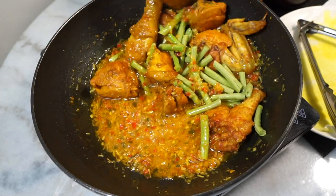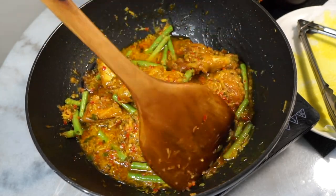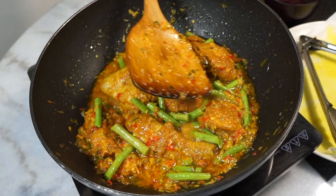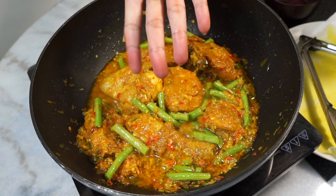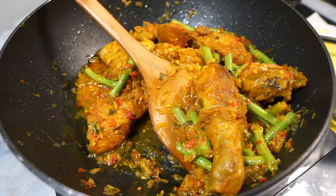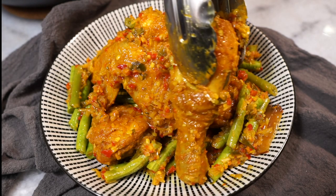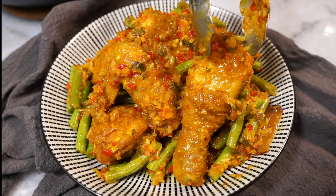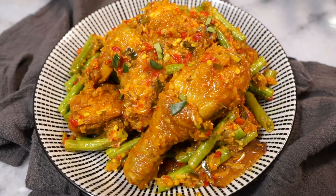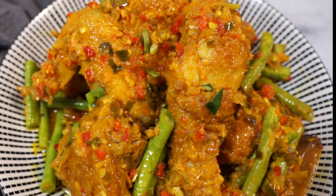Give all of that a nice stir to incorporate, and our pad pet gai — Thai-Malaysian spicy chicken stir fry — is all done! It is smelling so incredible. Spicy, aromatic, and incredibly delicious with rice, this stir fry gets so addictive. I hope you give this pad pet gai a go! If you love this recipe, I'm sure you'll love any of these next.